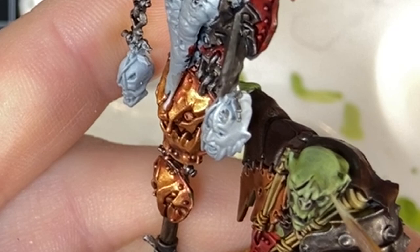That's the whole tutorial, guys. It's that simple to paint orc flesh quick and easy. I hope you've enjoyed this and I'll see you next time.